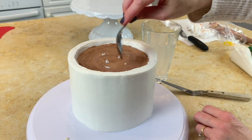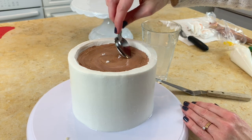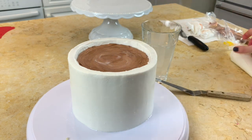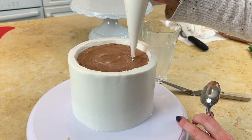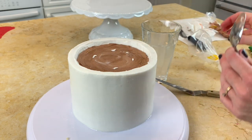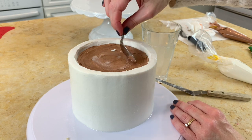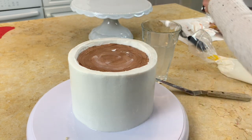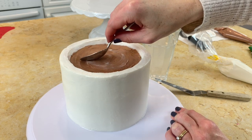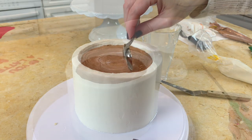I've put some dots of buttercream on top of our latte and I'm going to smooth that around to get more of a latte look. I also wanted to mention that I'm using the hot knife method for smoothing, but if you'd rather, you could use the Viva paper towel method if you're working with a crusting buttercream. Just go with what you like.